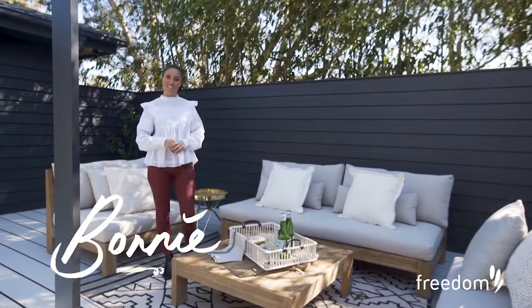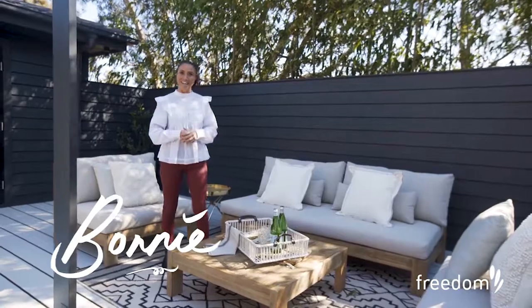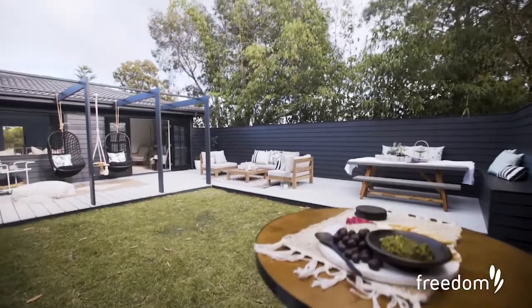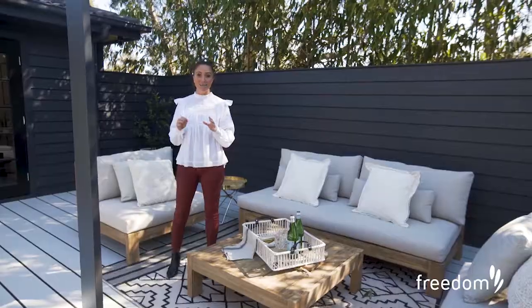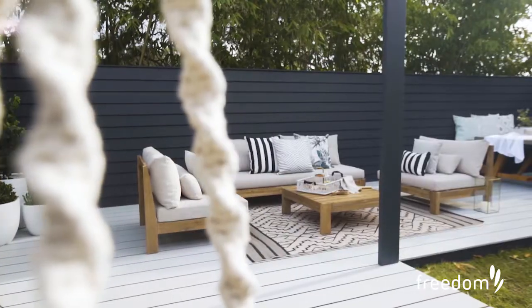Hi, it's Bonnie from 3Birds Renovations and today I'm going to explain to you how we created this outdoor entertaining space at our latest reno. When designing entertaining spaces it's really important to me to create different zones. You want to have a zone to lounge, a zone to eat and a zone to kind of chat with mates.